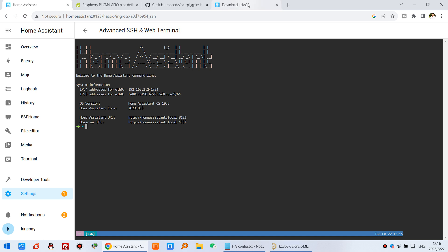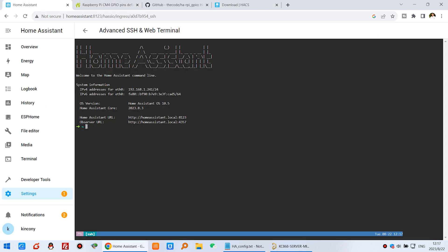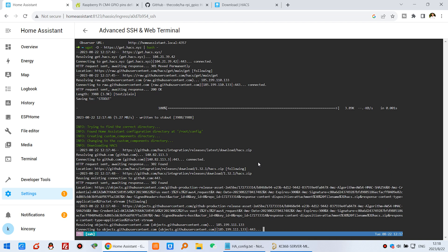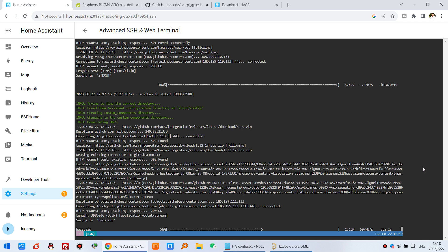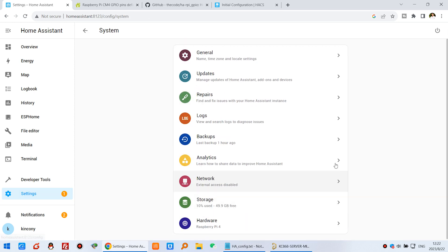Now with the add-on running, we can use the HACS download script. Just copy this script and paste it in your Home Assistant terminal — use Ctrl+Shift+V to paste — then press Enter. The download will begin, and you can see that the installation completes.